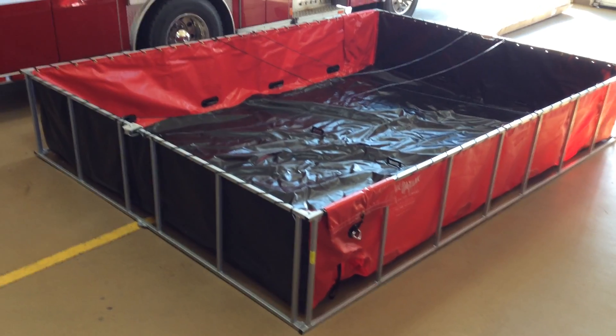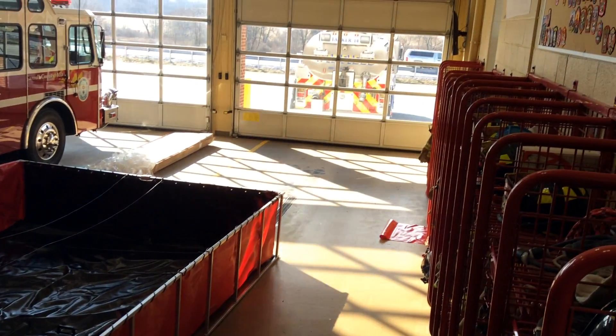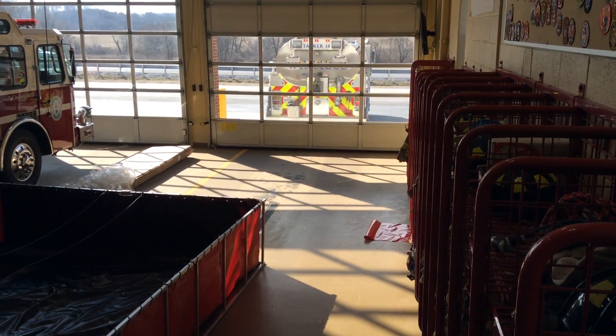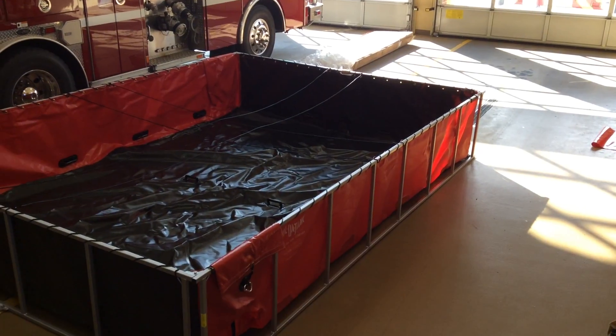We'll have more training on this in the near future because we're getting a second one, and the second one will live on the other side of tanker 14. For right now, we're running this 2,500 on the right side until we can get the bracket built.